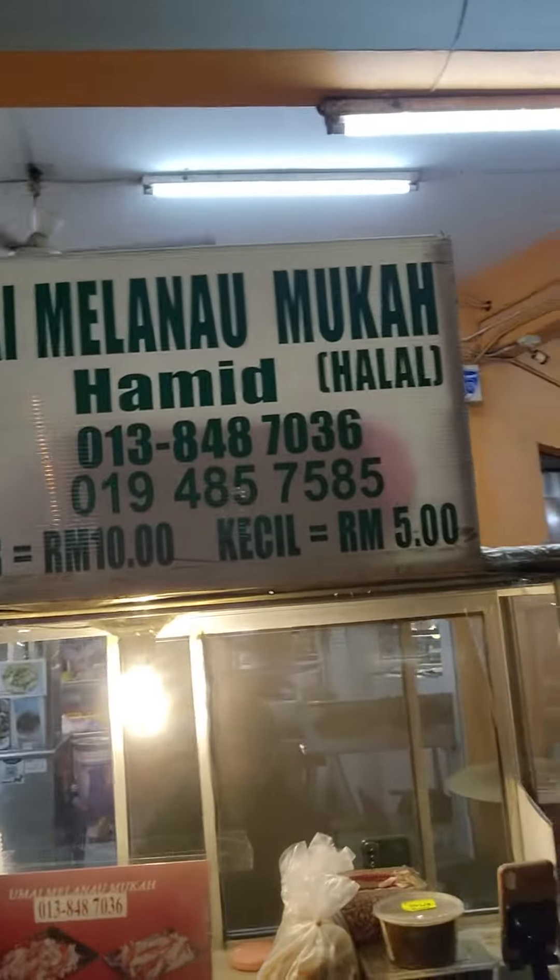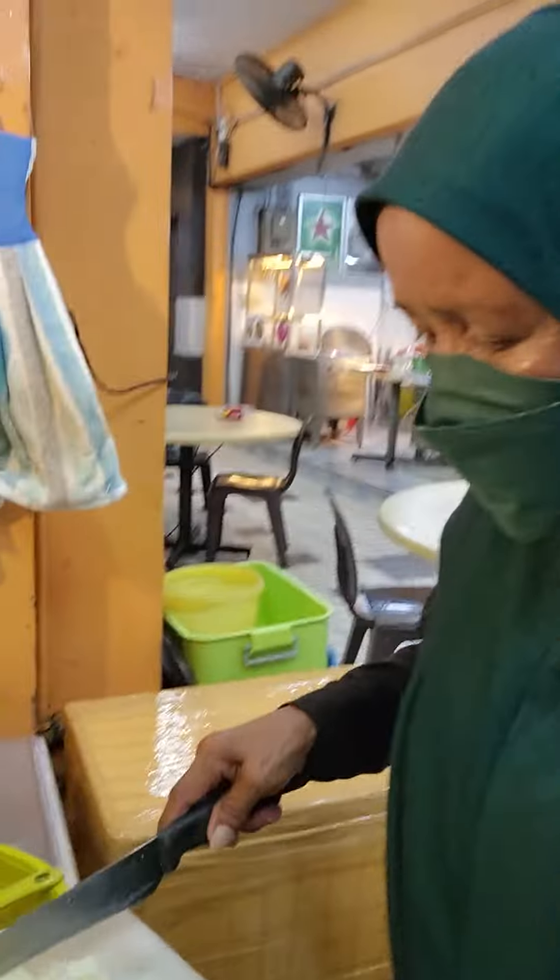I'm going to try this from the Melanao store — it's called umai. Melanao umai is actually very popular in Malaysia, in Sarawak. I'll show you — it's more than just Melanao food.